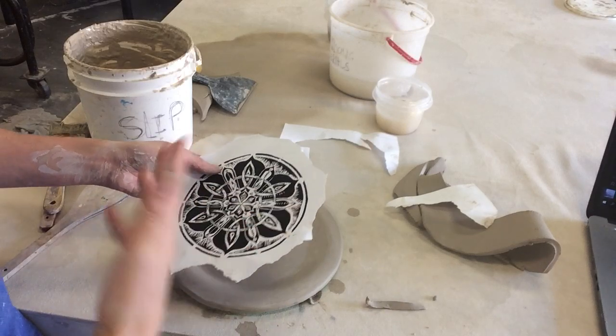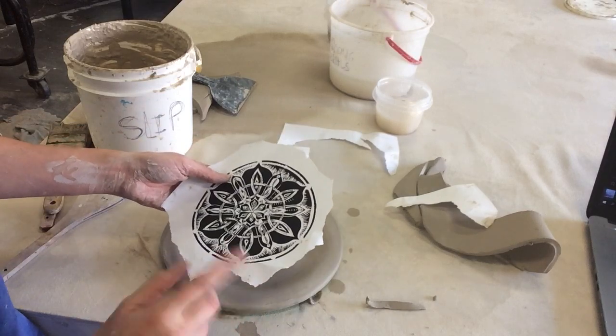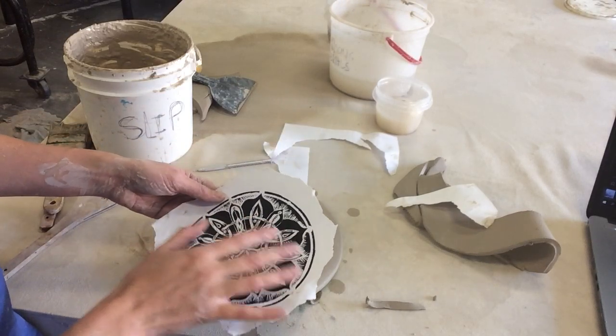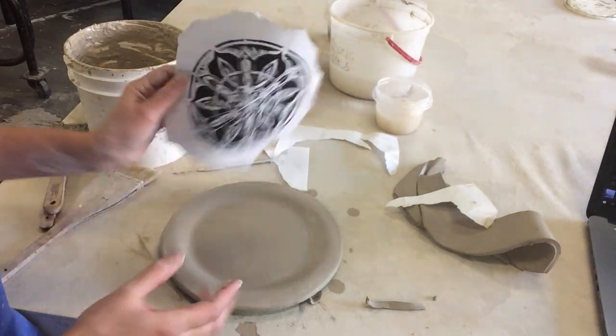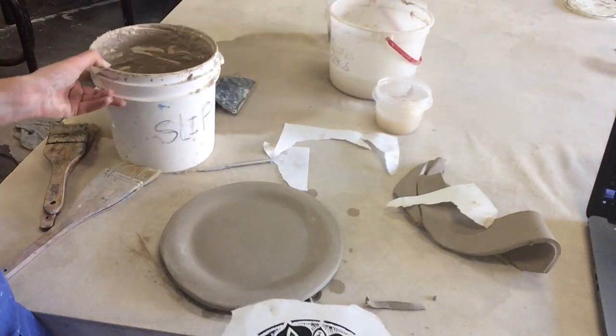I created this image online, edited it in the computer, and printed it out through the black and white inkjet printer. The ink in here is going to act as an oxide stain — we're going to transfer the image onto the clay.